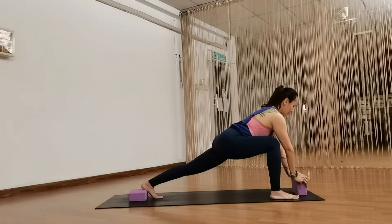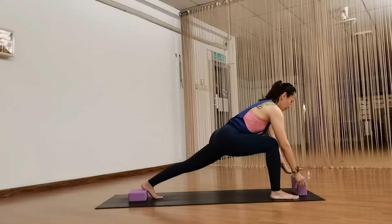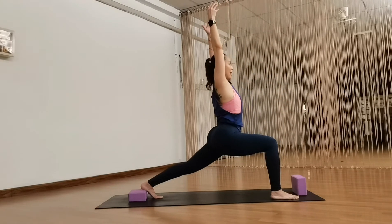Relax your jaw and your neck. So take an inhale, exhale, draw the belly in first. And then on your next inhale, just lift your arms all the way up towards the sky.